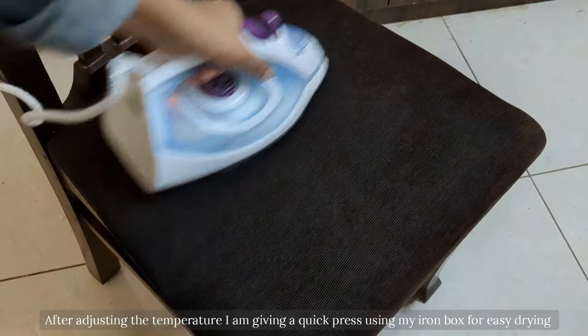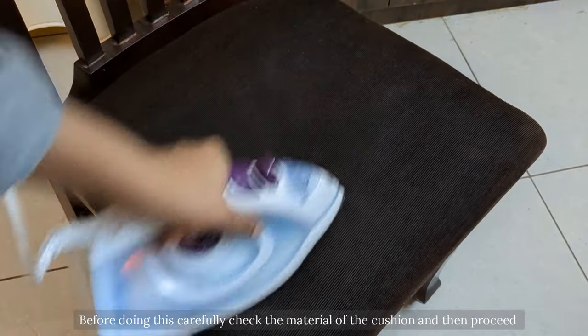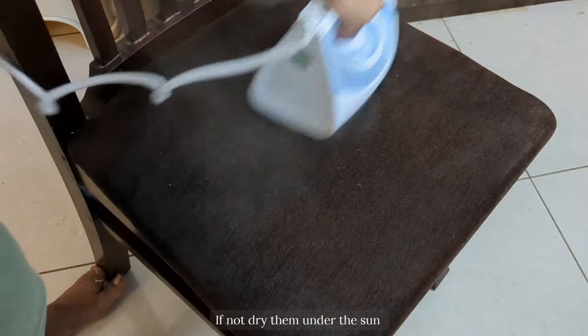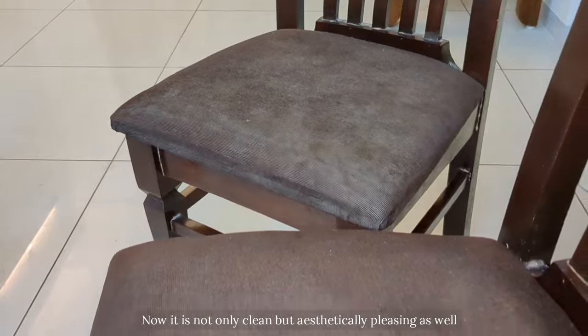After adjusting the temperature, I am giving a quick press using my iron for easy drying — but before doing this, carefully check the material of the cushion and then proceed. If not suitable, dry them under the sun. Now it is not only clean but aesthetically pleasing as well.